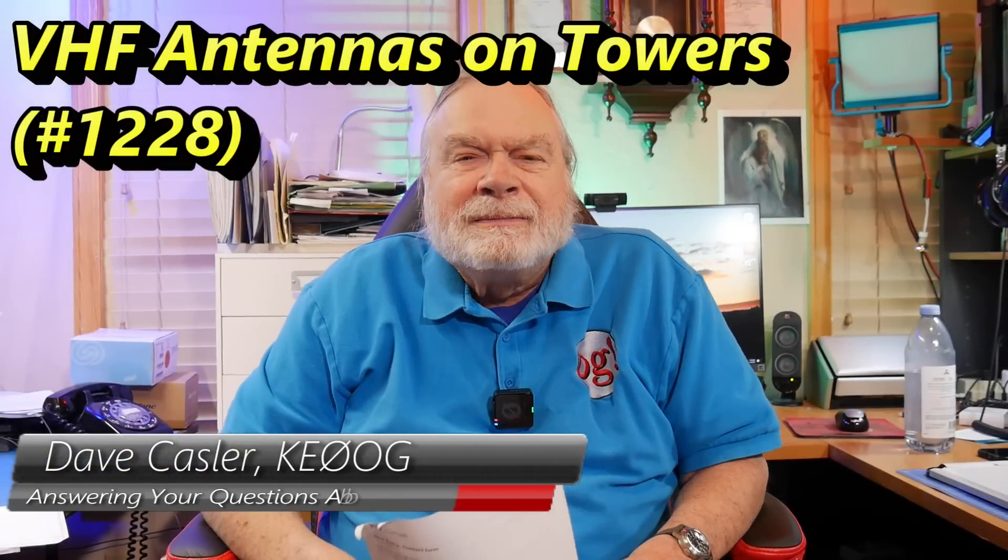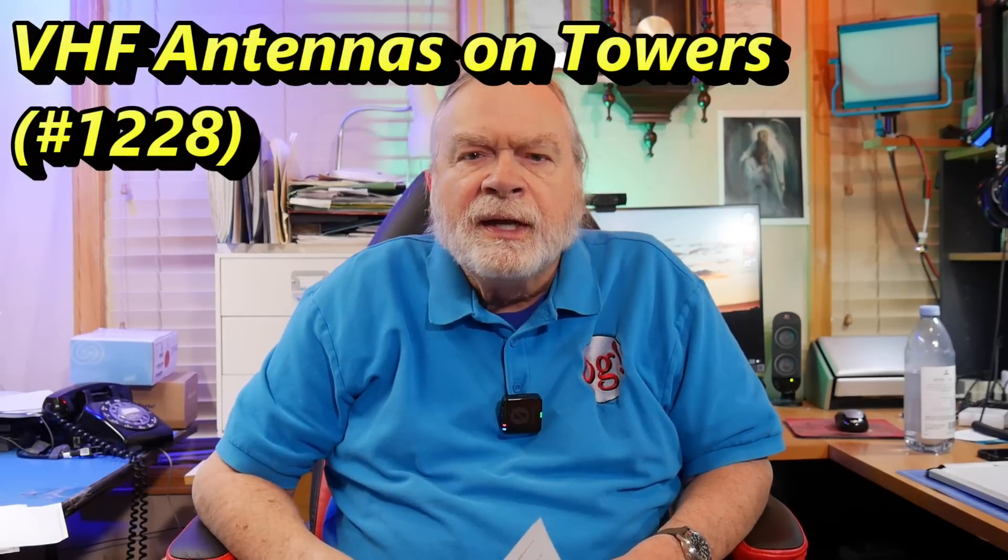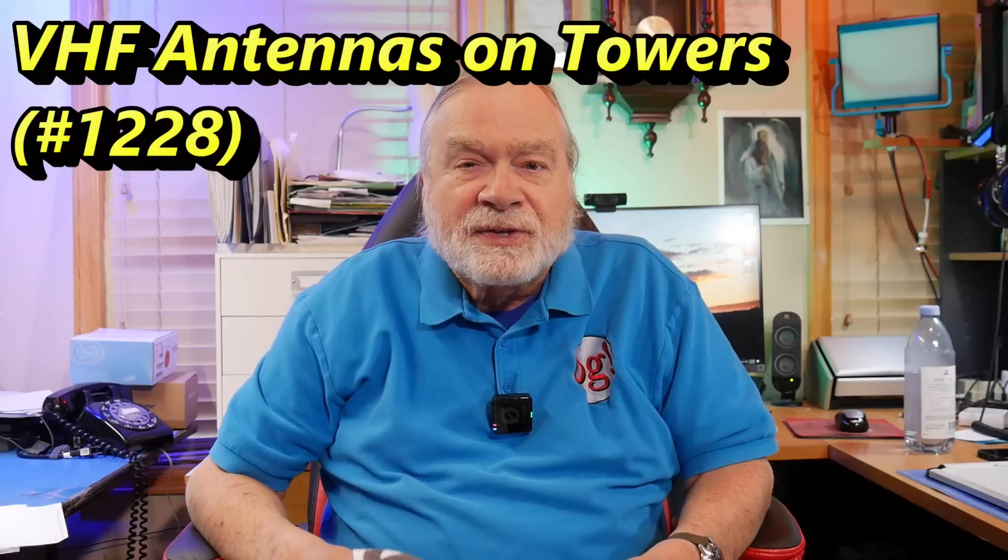Hello, Aggies Worldwide. I'm Dave Kassler, amateur radio callsign KE0OG, here with another episode of Ask Dave.